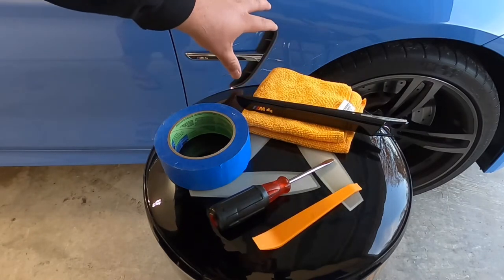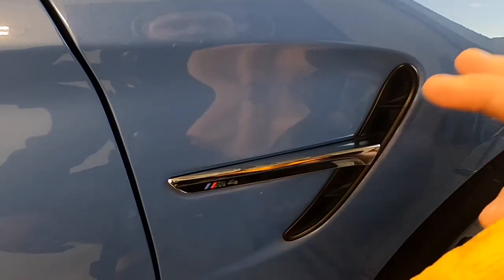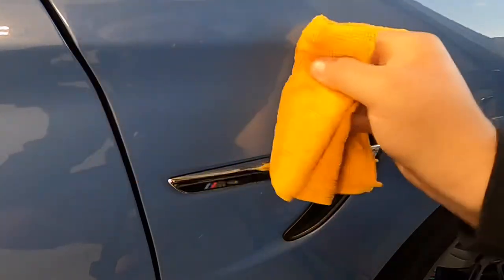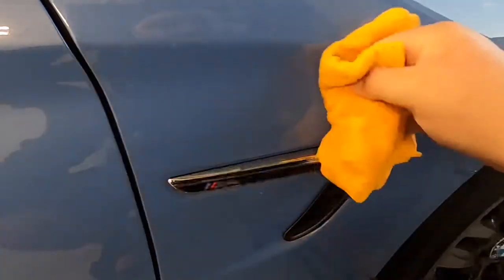The first thing you always want to do is make sure that you clean your area of any dirt and debris to avoid scratching it while you're working in the area. So I'm just taking my rag and wiping around this side vent to get rid of all the dirt and debris that is around it and on it, so I can avoid scratching the paint as I'm working over here.